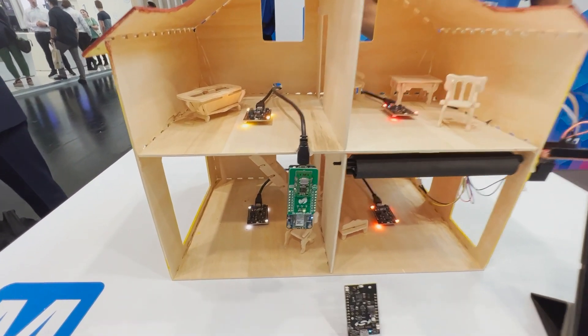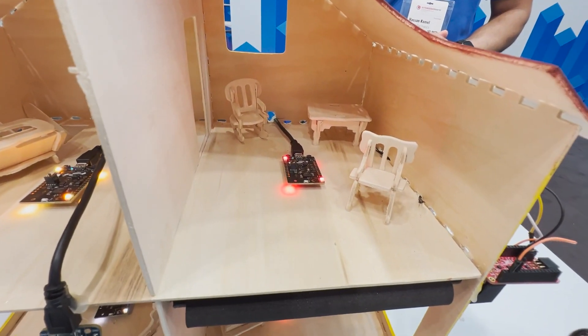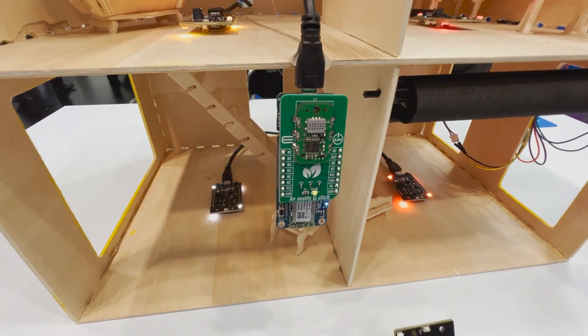We can change the lights in the app as well, and we can also change the colors through the app.